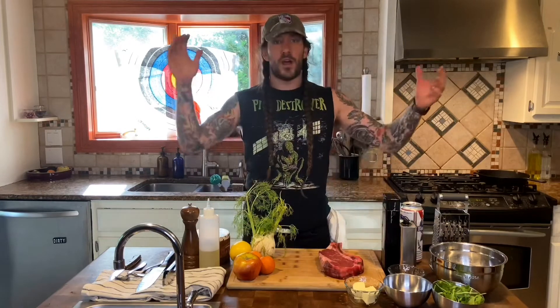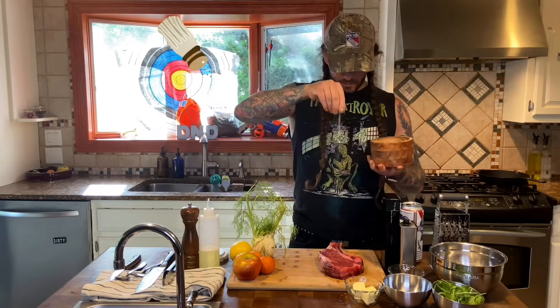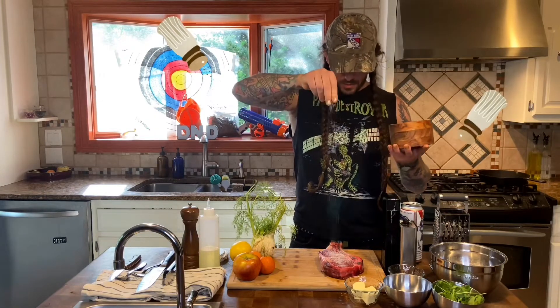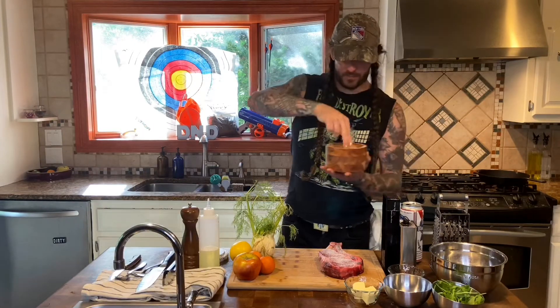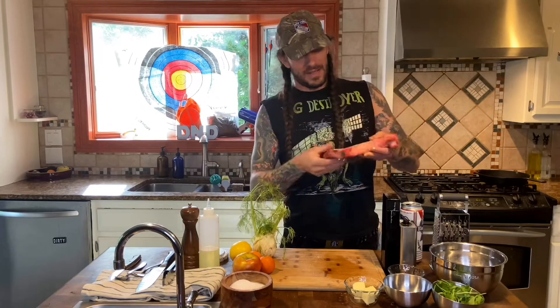First things first, season the beef. Regular salt. You want to use a lot of salt, and you want to salt from high up too. You want to use enough salt as if you were seasoning the outside and the inside of the beef, because only the outside is getting all the love here.